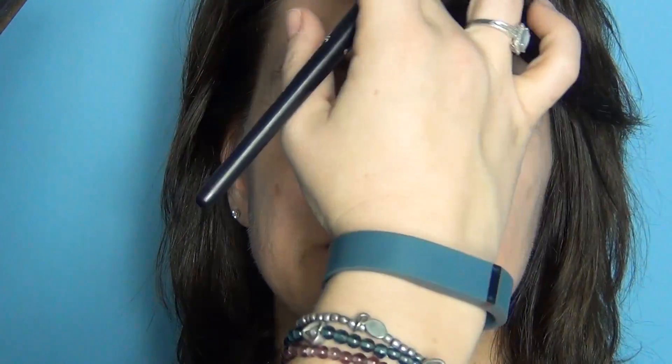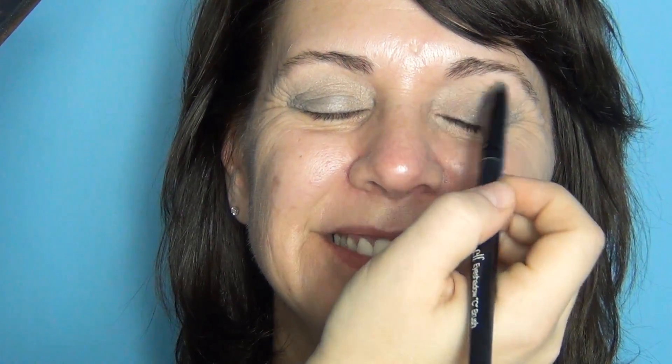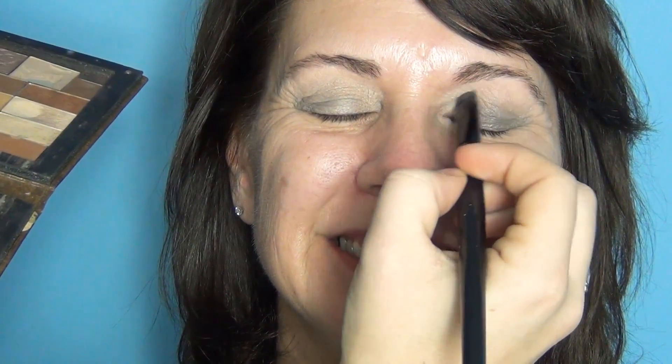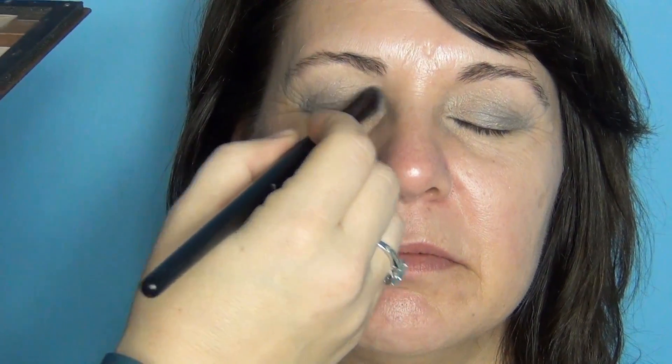For being 85, she doesn't have a whole lot of wrinkles, so it's just quite good. I bet the 60s was really weird. Yeah, I was a child. Next I'm just going to take another cream color and pop it underneath the brow just a little bit to lift.